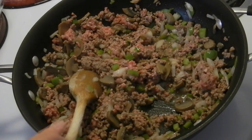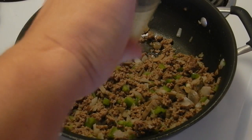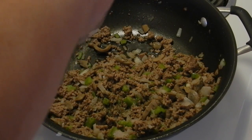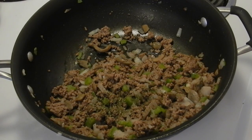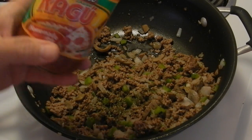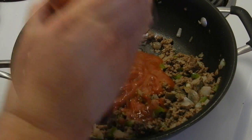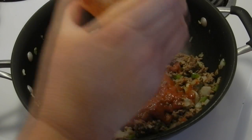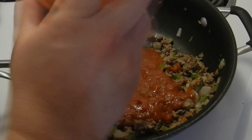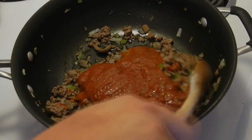Alright, almost done. Okay, I have drained the fat. We're going to add in about a teaspoon of dried basil and a jar of pizza sauce — it's not quite a full jar; it's leftover from the pizza we made, but I think it'll be okay. Alright, we're gonna mix it up.